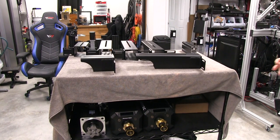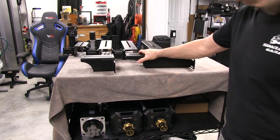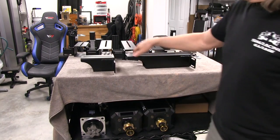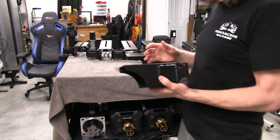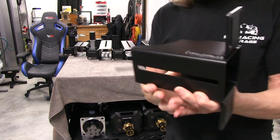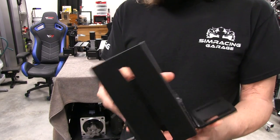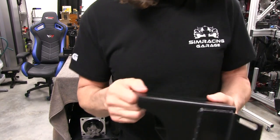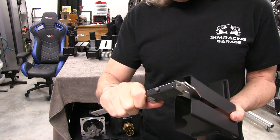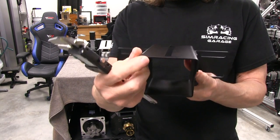Now we can take a look at the hardware or brackets that we're going to be using to mount our P1X to the P5MP platform from ProSimU. They provide these brackets. There is a longer and a shorter version. I'm going to show you the shorter version for the close-ups so you can see how these are made. Just like the rest of the platform, it's the same material. This is about 2.15 millimeters thick right in here.